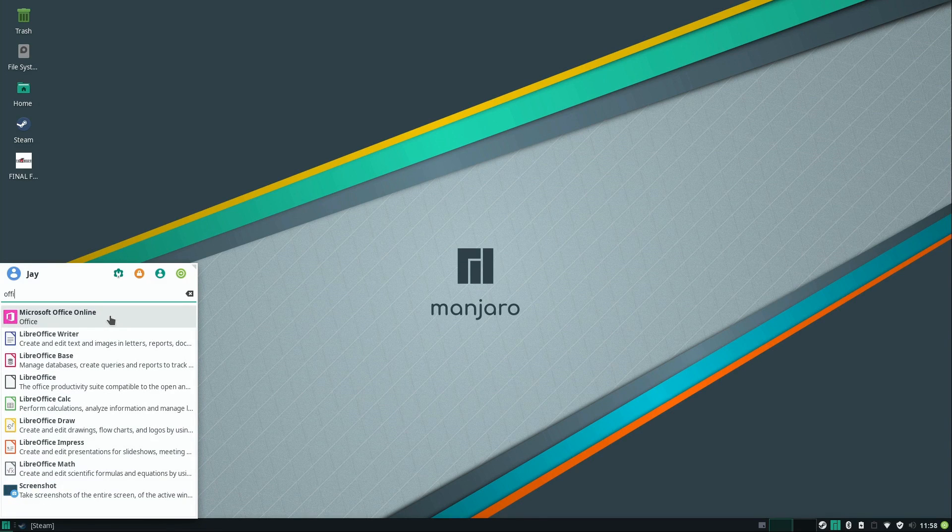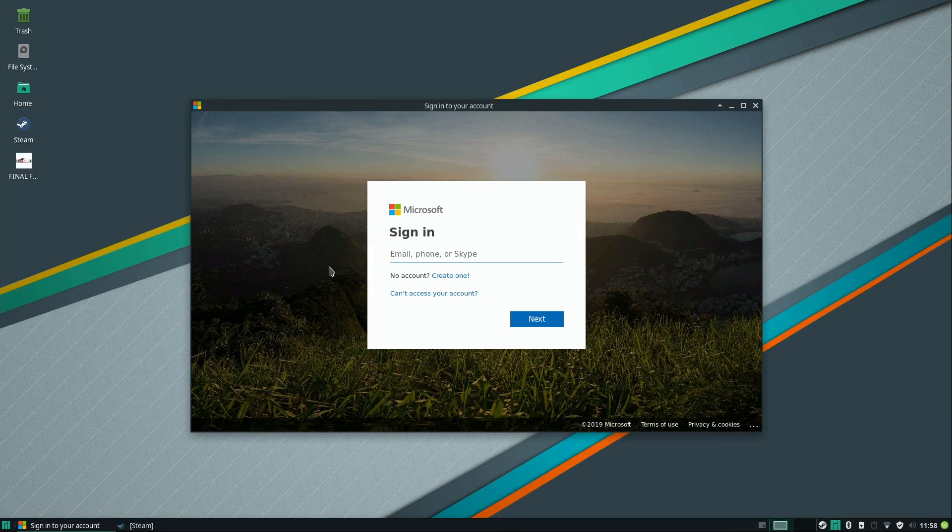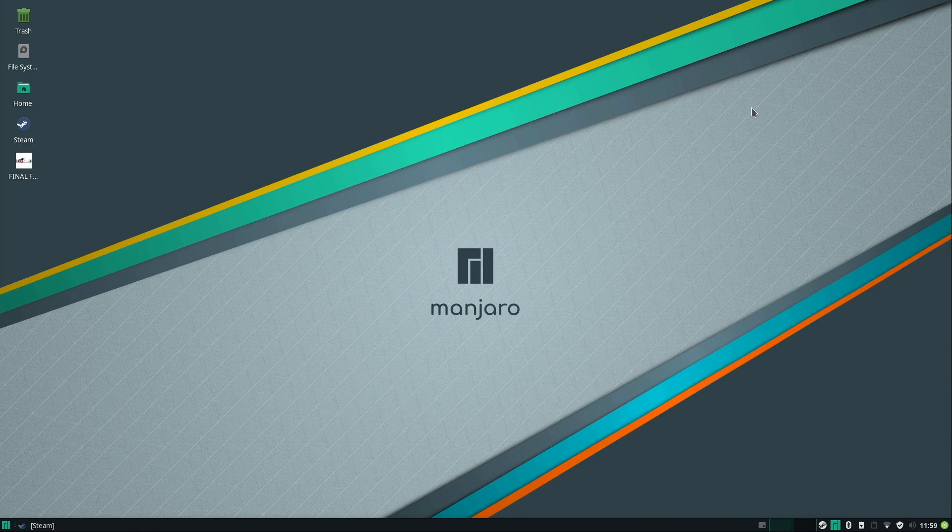If LibreOffice doesn't work for you, there's Office Online, which I believe is just a shortcut to the web app. I don't have a Microsoft account so I can't show you this, but you'd sign in and use Office Online. I'm not really a Microsoft user, so your mileage may vary. Let me know in the comments if this is functionality you need and if it actually works well — I'm curious to find out.